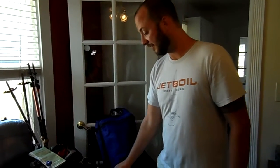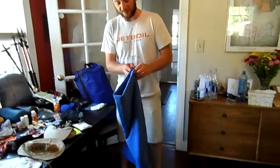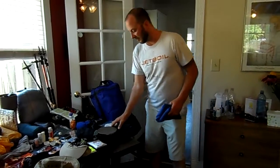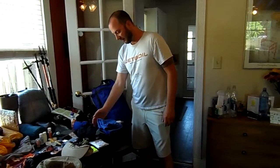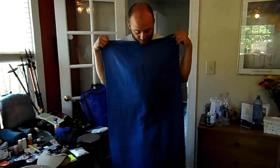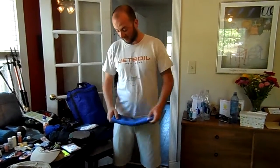Everybody needs some TP — this is an REI brand. Just a large towel. I had no idea how much it weighed, so I put it on the scale: six and a quarter ounces. Kind of a lot, but what we use this for is not so much a towel — we use it for Clyde to sleep on in our tent so he doesn't muck it up. It works out really well.